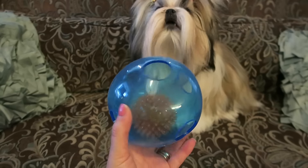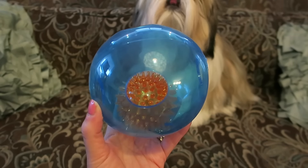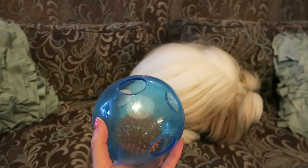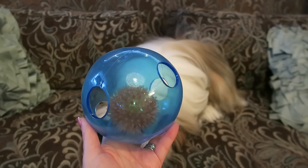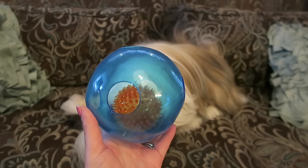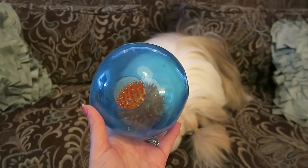So this is what the toy looks like — it's a rubber ball and then it has this little spiky ball inside of the rubber ball. You wouldn't think, okay, what's the big deal, it's just a ball — but I'm gonna show you a video in just a few minutes of Stassi playing with the ball and it's just so fun.